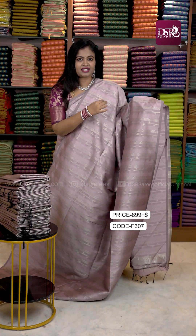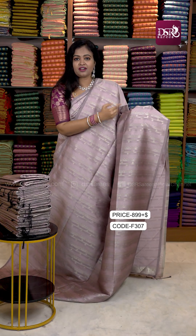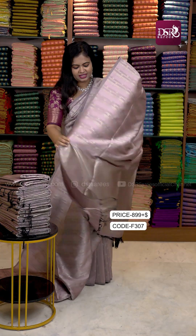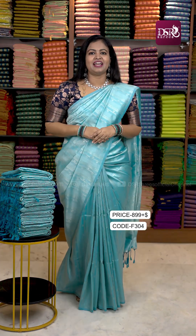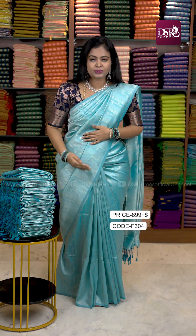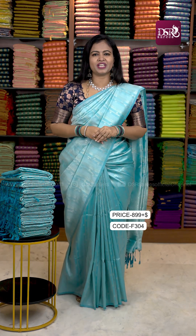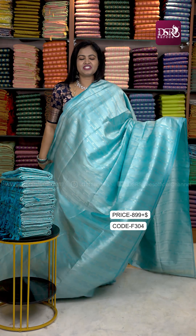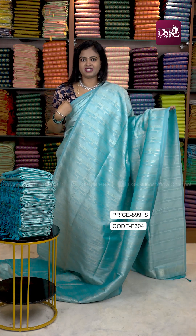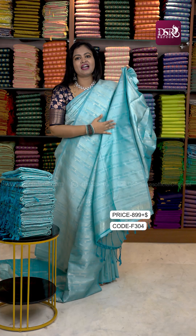The black has a self embossed design. It has both dark and light color elements with zari weaving in the same self color. The combination is very good with an eyeliner tone. Pallu and blouse work together beautifully.